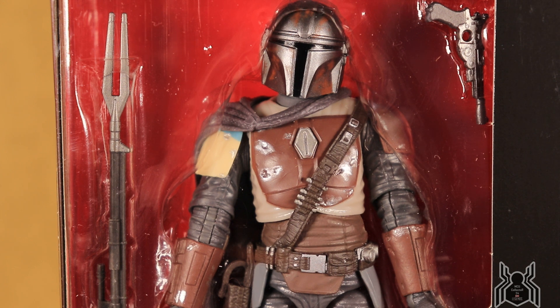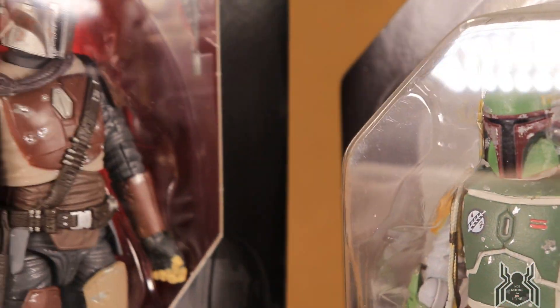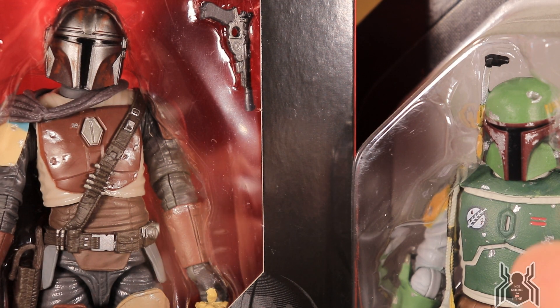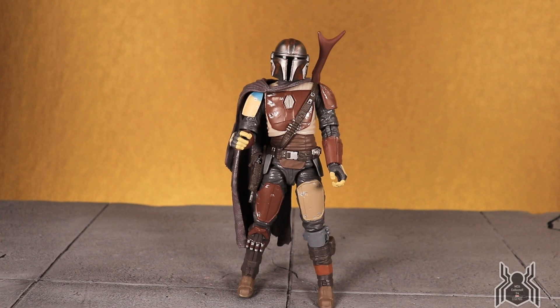I'll compare him a little to Boba, though I only have the vintage Boba here, so I won't be taking Boba out of the package. The Mandalorian I will take out. From what I can see quickly, it doesn't look like any pieces are going to be reused — it appears to be an all-new sculpt. We'll take a closer look as we open the package.